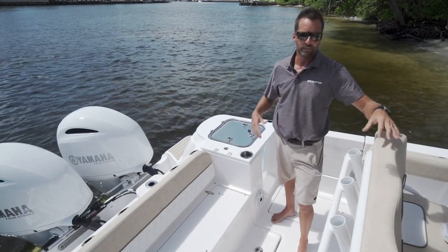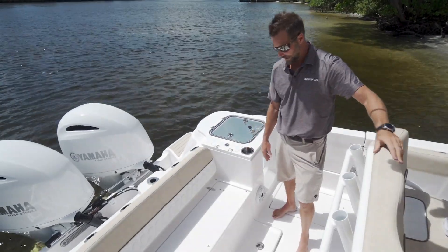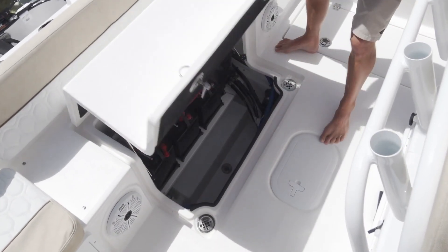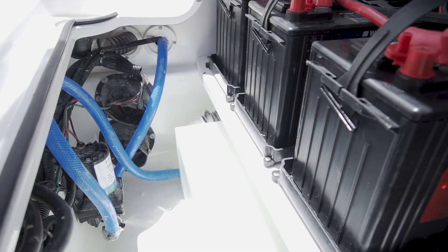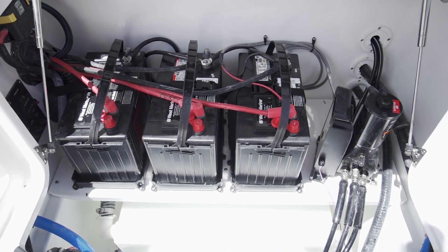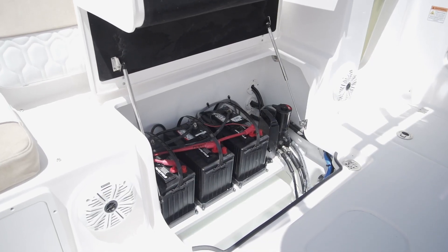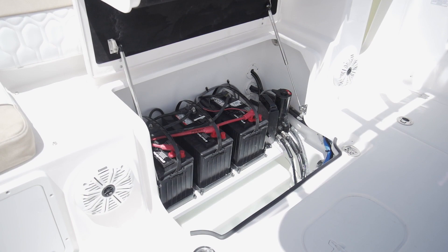Battery maintenance and battery access is always hard to get to on some boats, but in this boat we designed it so you can get right to your batteries in this machinery box. You have your raw water and fresh water pump, your steering pump, and all your breakers and everything right here so you can service it really easily.